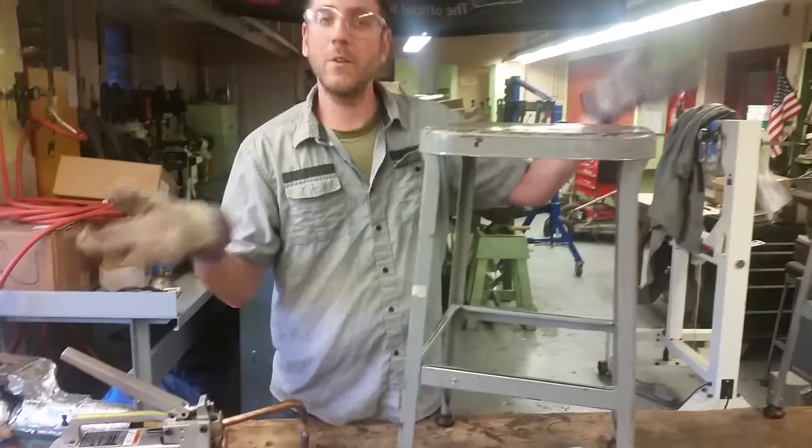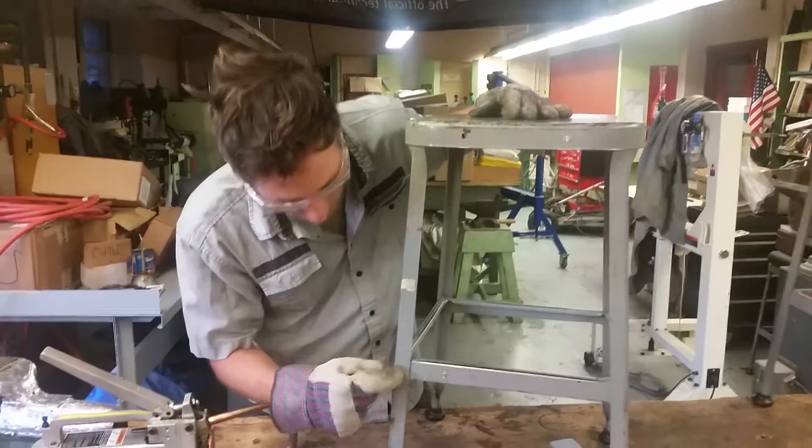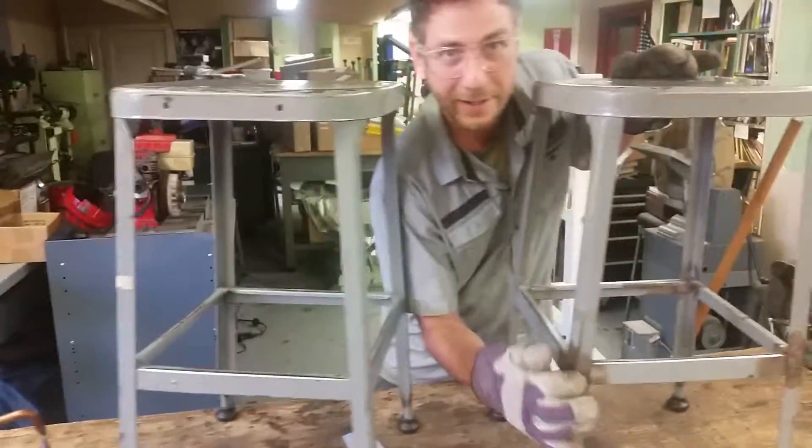Over here, if you've ever been to Starbucks, they have vintage chairs. All the vintage chairs are riveted together and you can see that right there. And if you can't see it, this is a repair right here.